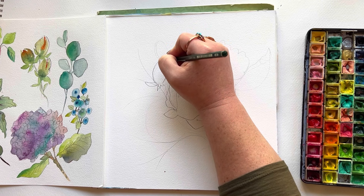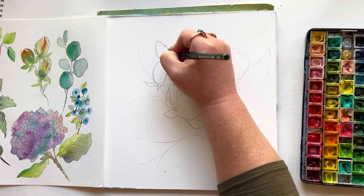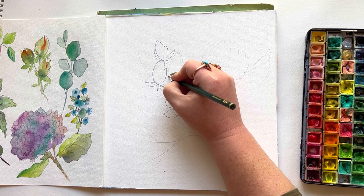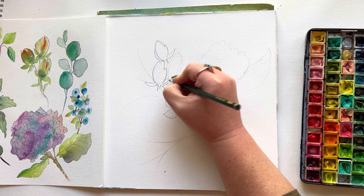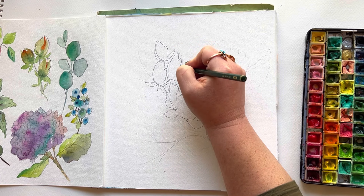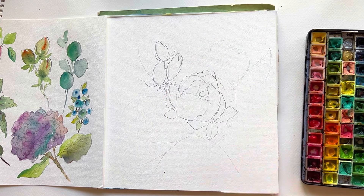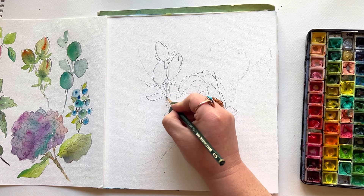I am literally sketching right on top of my super duper light basic shapes, and I am not even going to erase any of this. But again, this is about composition. A few things I think about when creating a composition: number one, movement. I want the viewer's eye to constantly be moving around once they've seen the focal point. So the focal point needs to be pretty obvious, and for me that's usually a sense of scale.